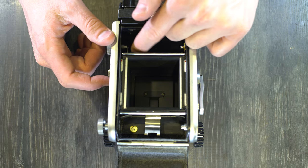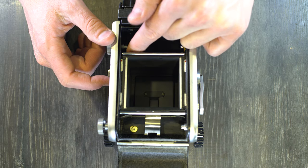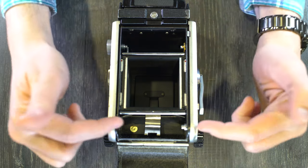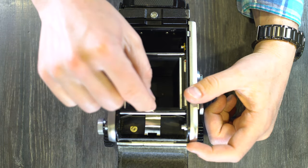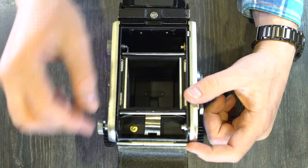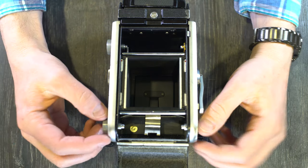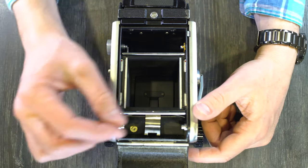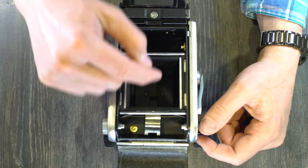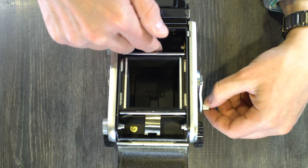This little part right here is what advances the frame counter. Then what you're going to do is take your new spool of film and put it in here so that you can pull the paper out this way and read the text on the back of the paper. Once you've got your spool in, you're going to drop the stud back into place, fiddle with it a little bit if you need to to get it to lock in. When you pull out the paper, you're going to feed the end of the paper into the spool here and start taking it up.